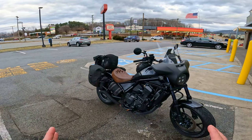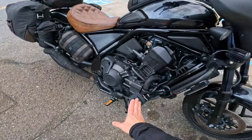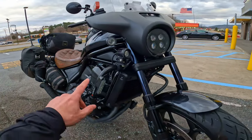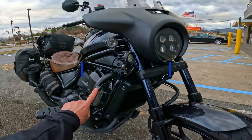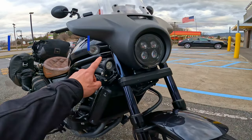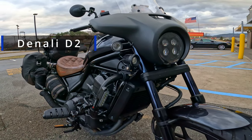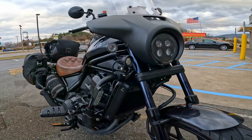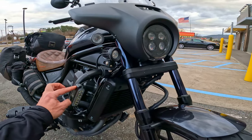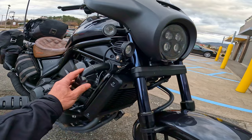Starting from over here, you can see the highway pegs. This is the latest addition to the bike: I have the Denali Daylight Running Lights — the DRL — and then I have the Denali D2. We'll go into detail at a later stage, but this is a system I wanted to try. Basically, these lights will always be on the bike; I just need to modify it to make it work as a permanently mounted setup.